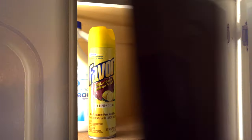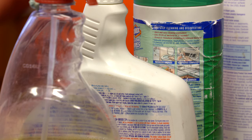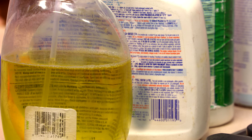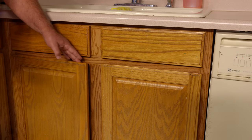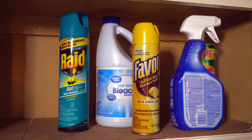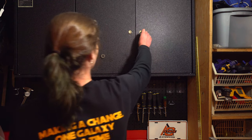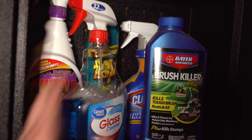As for storage of your cleaners and disinfectants, we all know we need to keep them out of the reach of small children. If you have anything under the sink, make sure you've got locks on those cabinet doors so children can't get in. Even better, put them up out of the reach of small children and put a cabinet lock on it. You may want to think about locking them in a cabinet in the utility room.